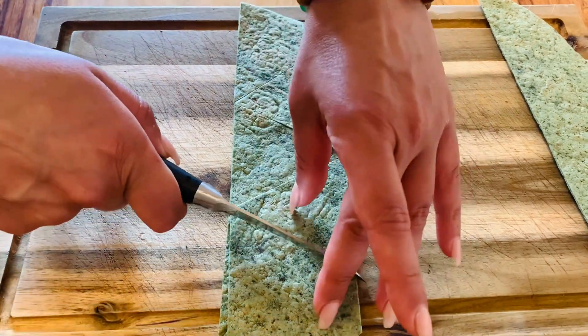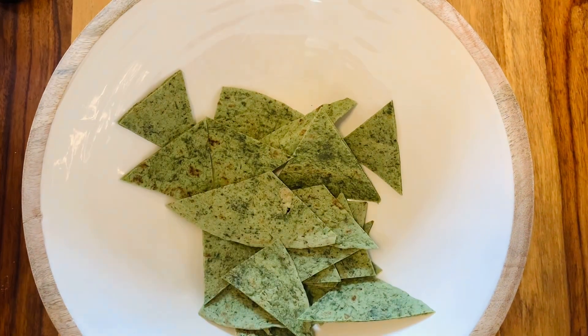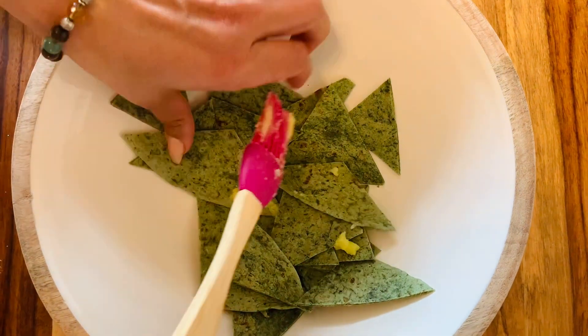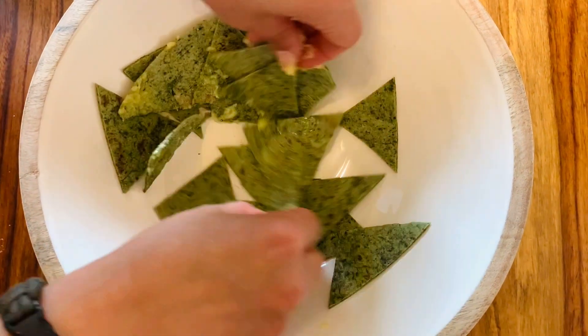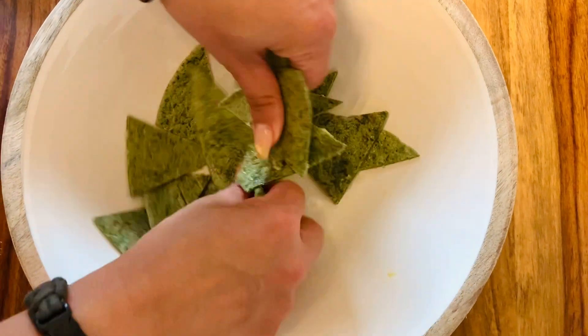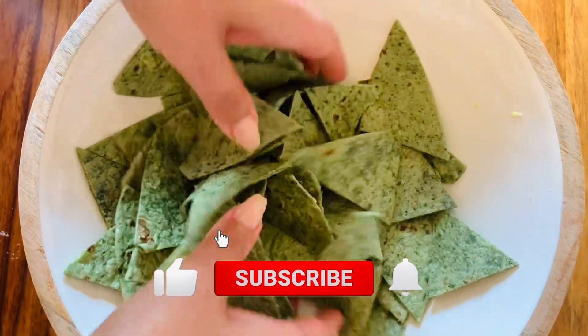Next it's time for the second step: put all your wrap pieces — your nacho pieces — into a bowl, add some ghee, and just massage the ghee into the wraps like that. Super easy. This will help them roast better in the oven and gives a delicious ghee flavor.